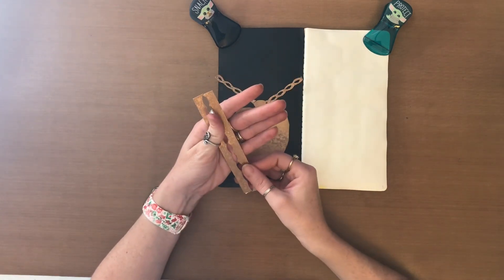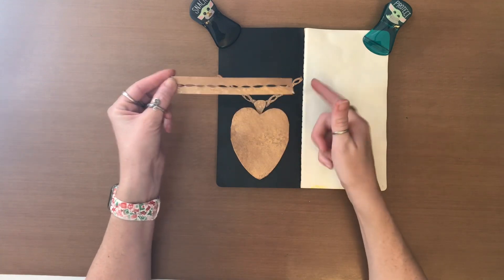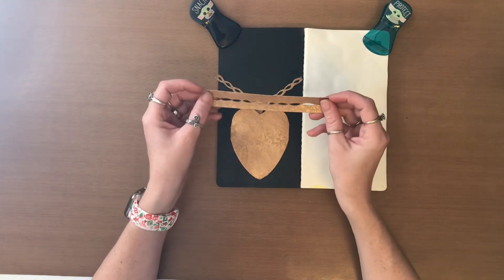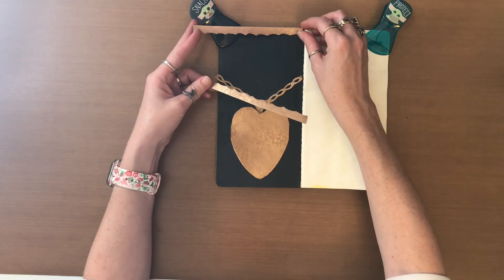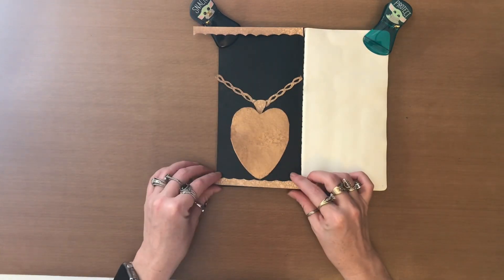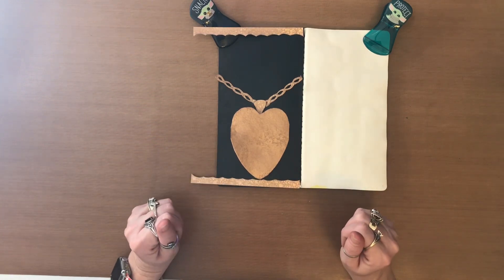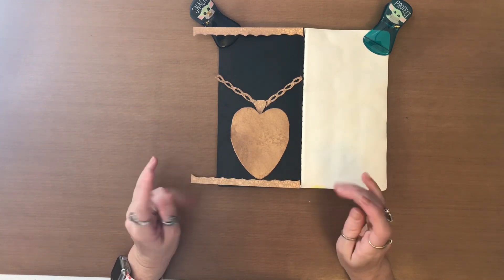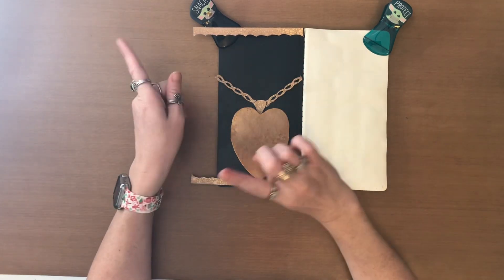And because I didn't want it to be just that, these are the cutouts from the strip that I used to do the So Easy Stamp here. I figured those would make perfect little top and bottom borders for this page. So I'm going to do that, get all these stuck down, and then I'll be right back.